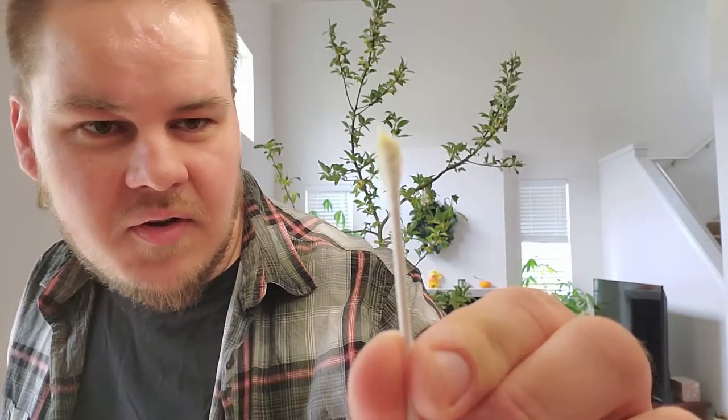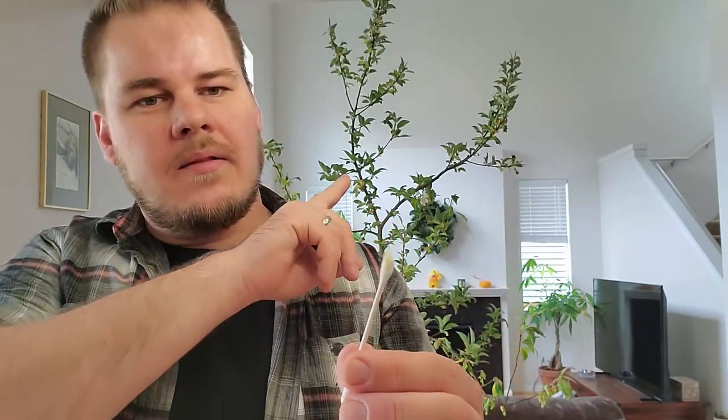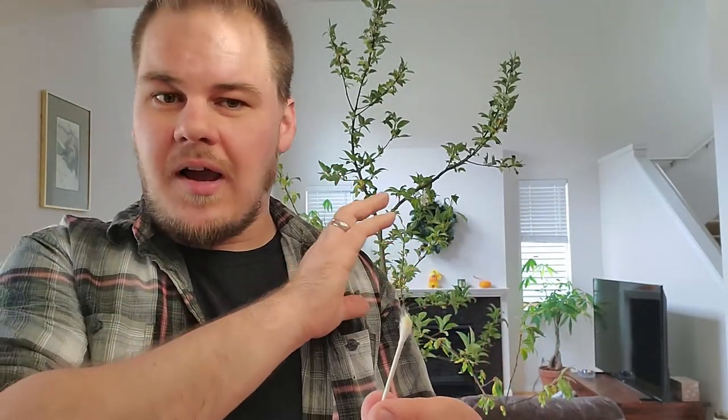I already took a q-tip and collected pollen from my three red-fleshed apple trees outside — I showed those flowering in a previous episode. Now I'm going to use that pollen to pollinate the flowers on this tree and hopefully get some apples off of it.